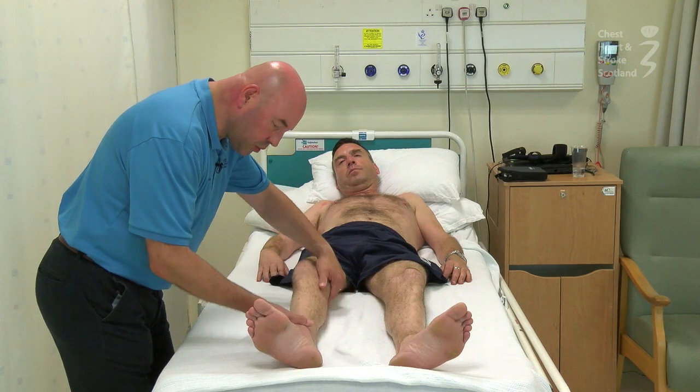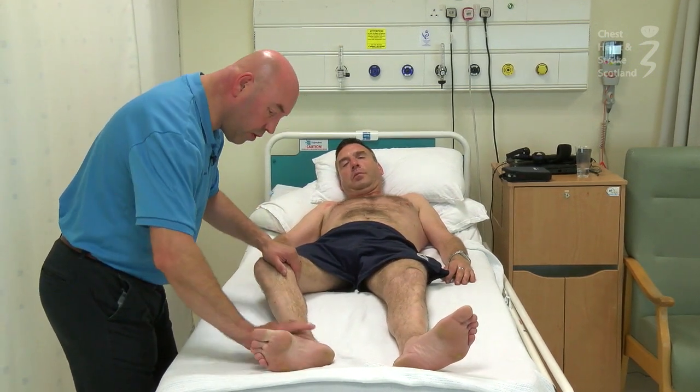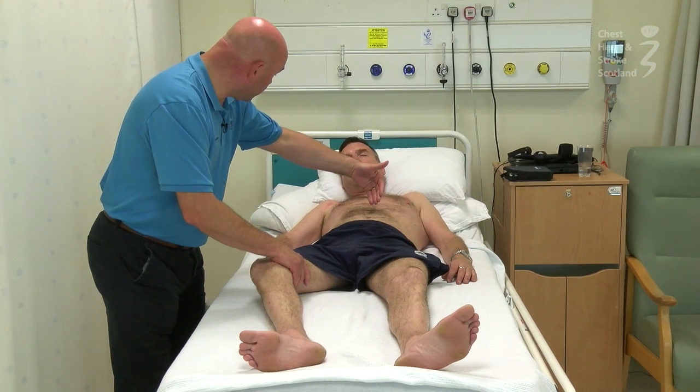One of the common things we see is that the leg falls out into this position and the foot tends to point down the way, so the hip gets out into this position and we begin to lose range of motion moving the opposite way.